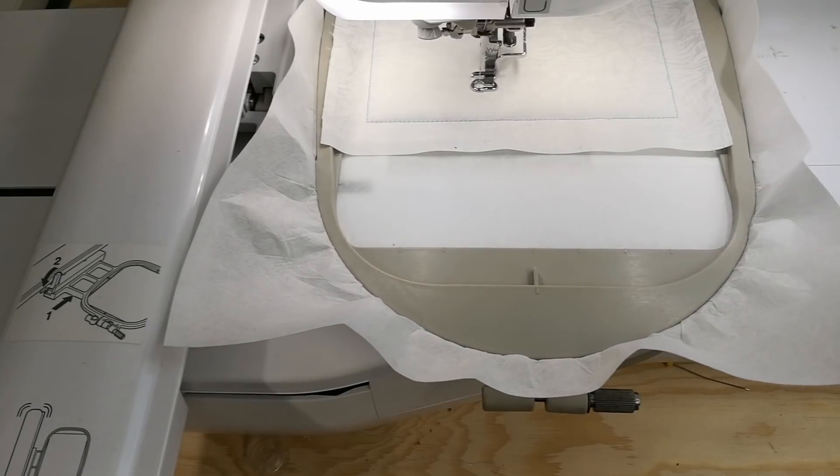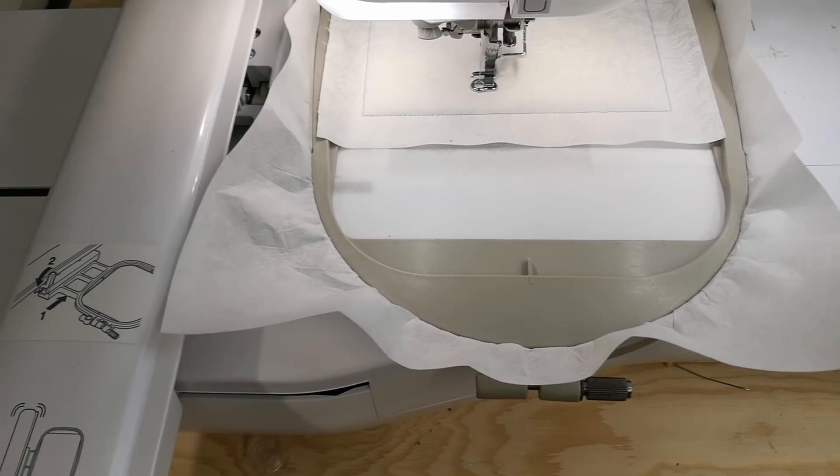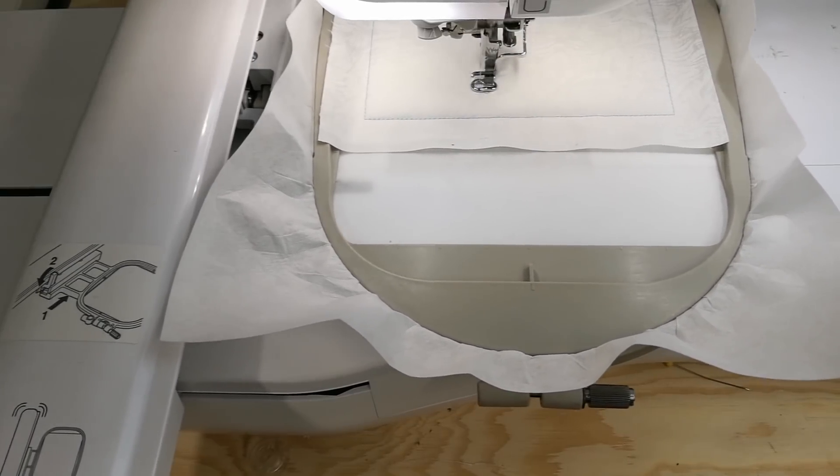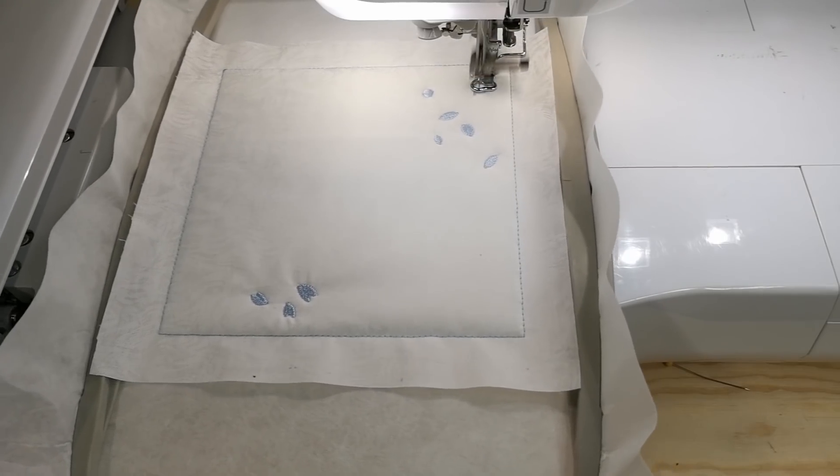We will now begin the embroidery process. Please refer back to the instructions where you will see a labelled diagram. Follow this diagram to work out which piece of embroidery is next in the sequence.